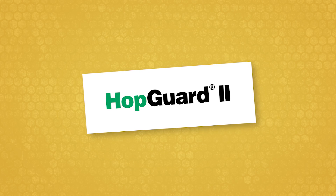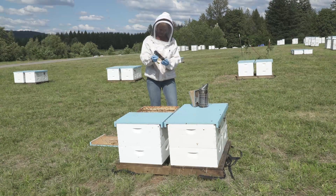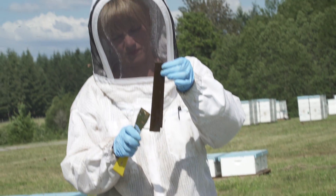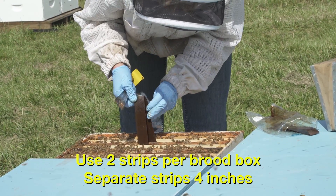Always read the product label to make sure that you are applying HopGuard II properly and safely. Wear protective gloves to prevent skin irritation and staining. Open the package and separate the folded strips. Hang two strips per brood box, four inches apart, over the frames where bees are clustering.